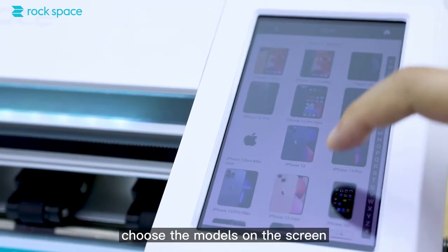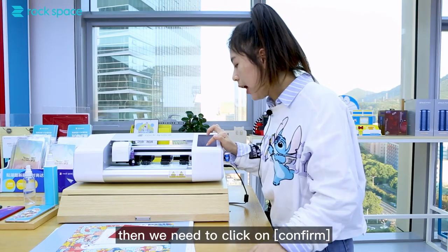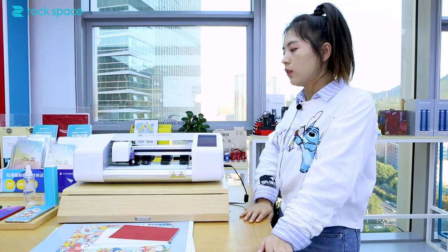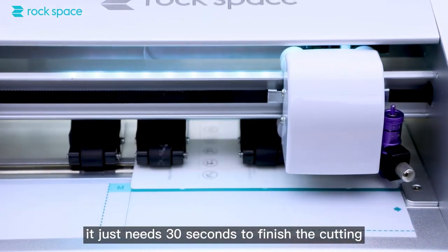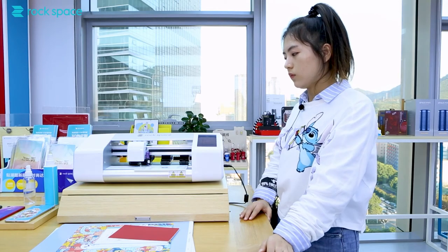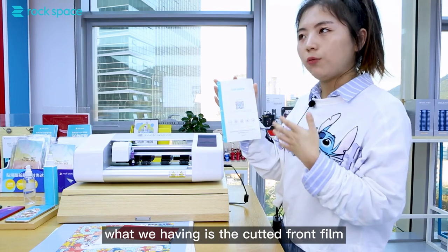Then we can select the model on the screen, such as iPhone. Then we need to click confirm. Then the machine will automatically cut it. It just needs 30 seconds to finish the cutting. Okay, it's done — we have finished cutting the front film.